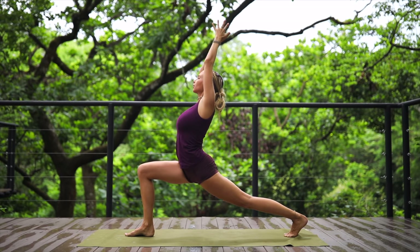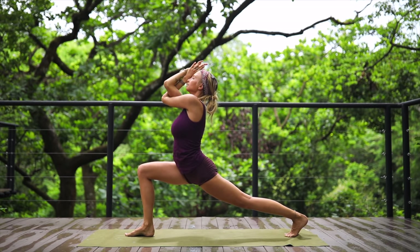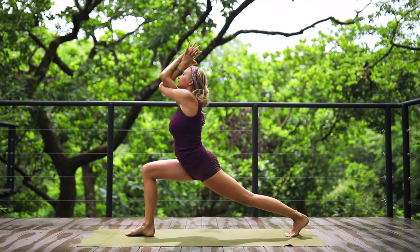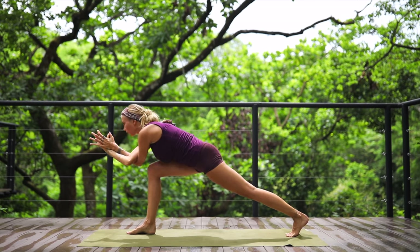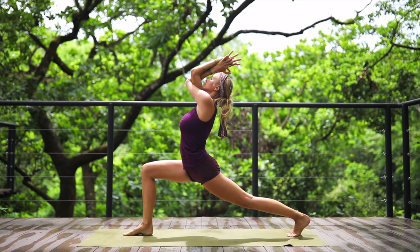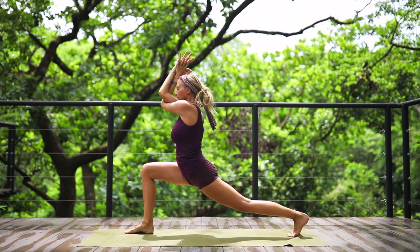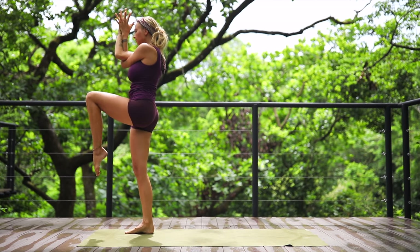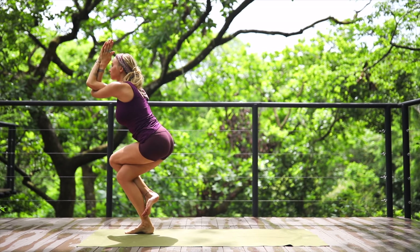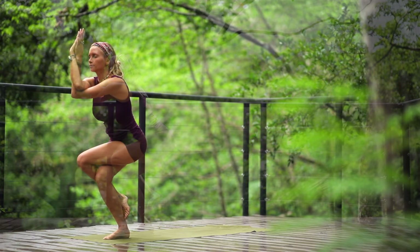Untwist the upper body, reach both arms up to the sky in crescent lunge. Take eagle arms — left elbow underneath your right elbow, intertwine the wrists, palms together. Connect movement with breath by bringing your body down and then up — elbows towards that front knee, exhale up, inhale down, exhale up. Stay focused in balance. Exhale up, breathe. Shift weight to your right foot, bring your left knee up, and take eagle pose — crossing left knee over right, interlace the ankles.